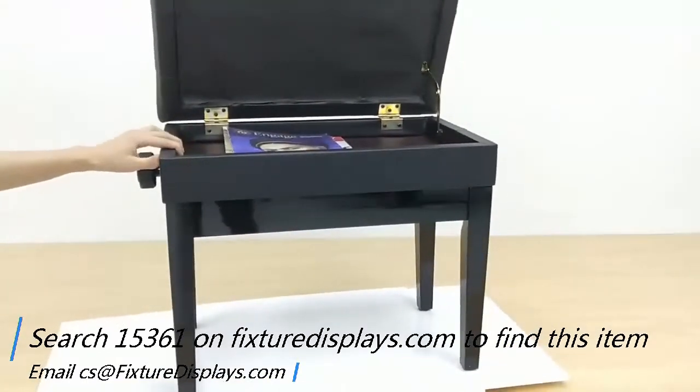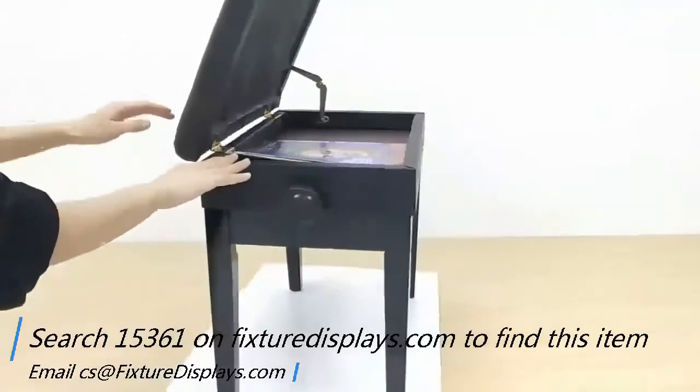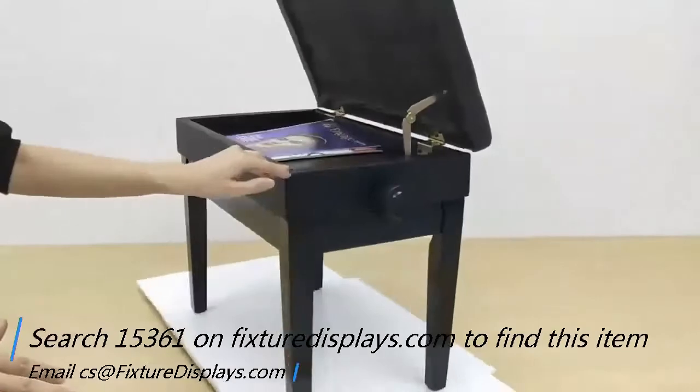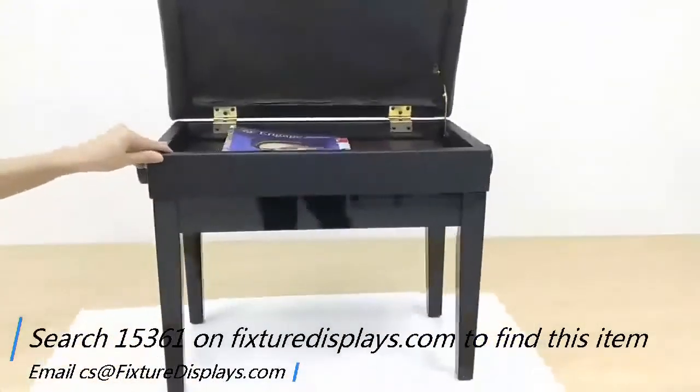The open top has a storage compartment that can hold your music sheets. Thank you once again for shopping with Fixture Displays.